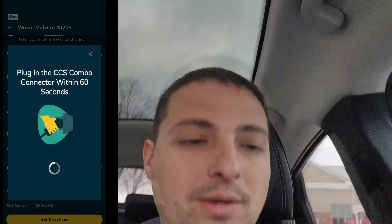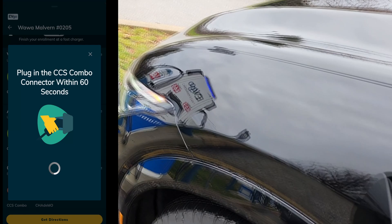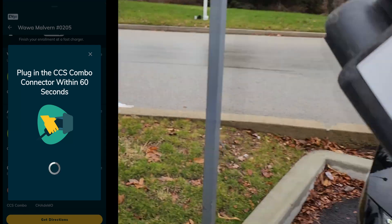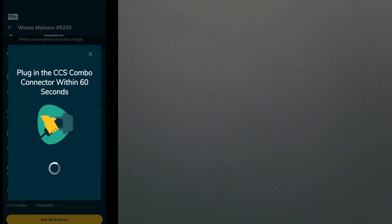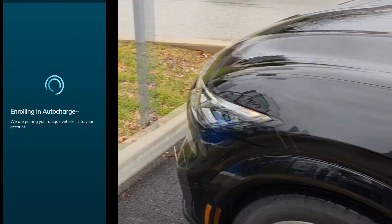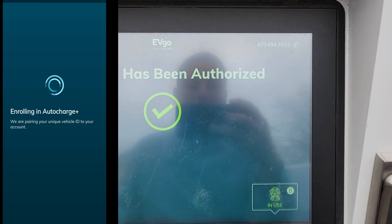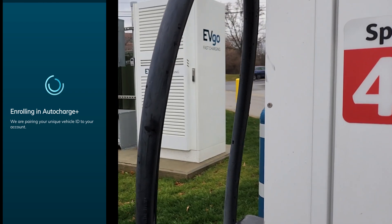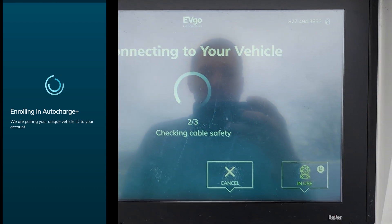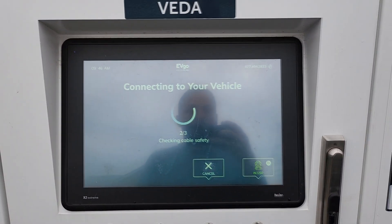It says plug in with CCS combo within 60 seconds. We should have the right one here, so let's go ahead and get our CCS handle and put that in. Hopefully we did that in time — let's take a look. Payment has been authorized! I didn't have to activate anything from the app. Just heard a loud bang in the cabinet back there — checking cable safety.